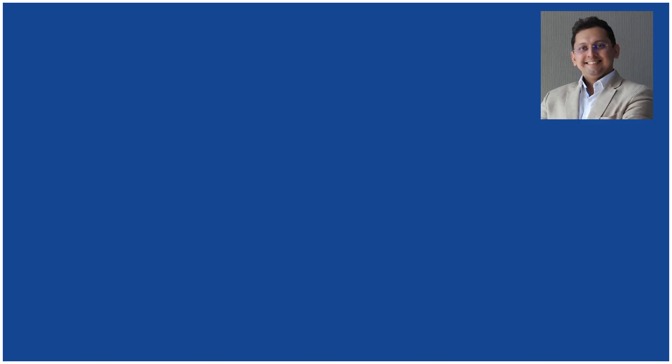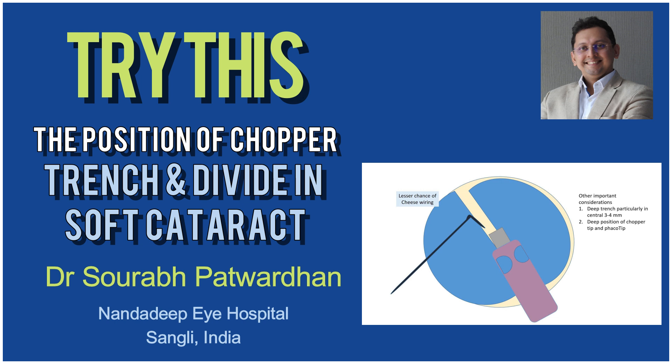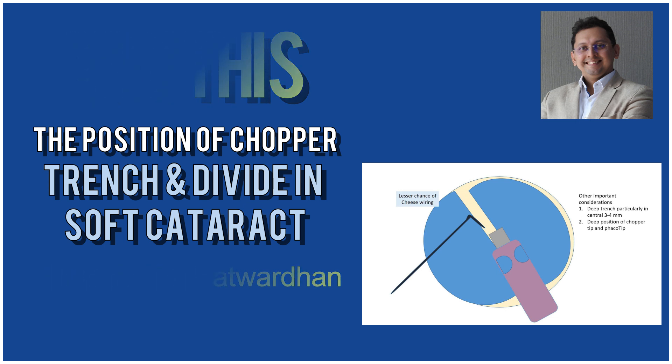In this video, I am going to describe the position of the chopper when you are doing trench and divide, particularly in soft cataract, and how it is useful for getting a perfect division in case of a soft cataract.